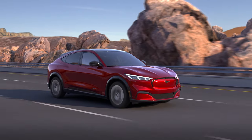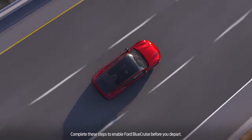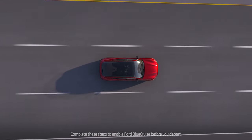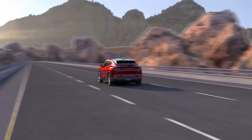A few things need to happen before it can be activated. Ford Blue Cruise must be enabled. Adaptive cruise control must be turned on. The system must be able to detect both lane markings. Your hands must initially be on the steering wheel and your eyes need to be focused on the road ahead at all times.